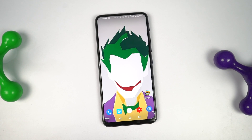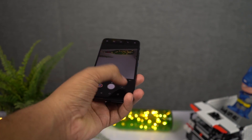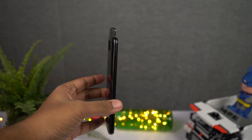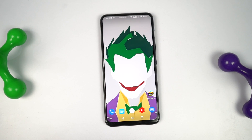When Asus first launched this phone, I thought who would want to buy a phone with such a big flip camera, but after using it for 10 days, I was pleasantly surprised and really appreciate that flip camera. So without any further delays, let's dive into the review.